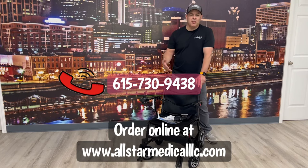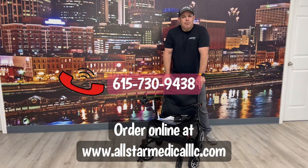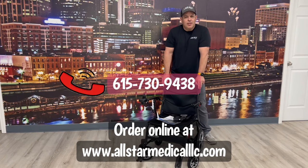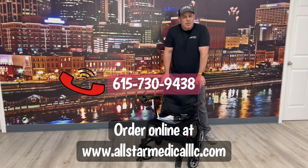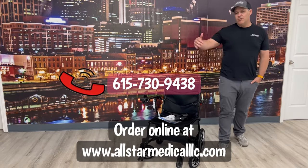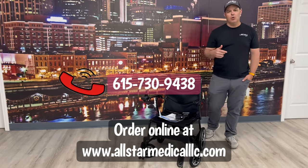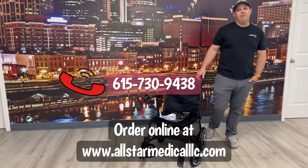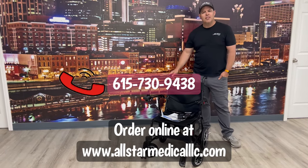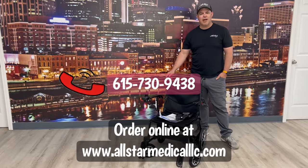You can go to our website at allstarmedicalllc.com or call us at 615-730-9438. We're very easy to deal with and we offer free shipping on this unit — just call or order online. You'll probably have it within the week depending on your area. We ship anywhere in the continental United States. If you have questions I haven't answered, pop them in the comments below or feel free to call us. We appreciate your time and have a great day.